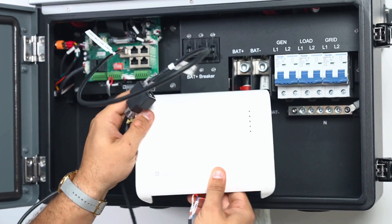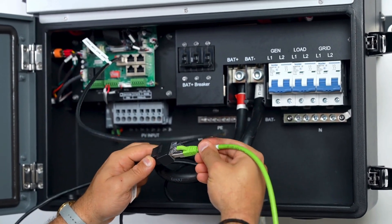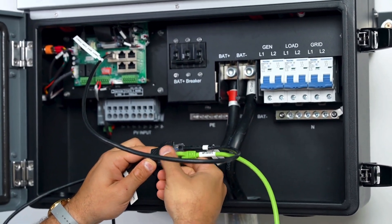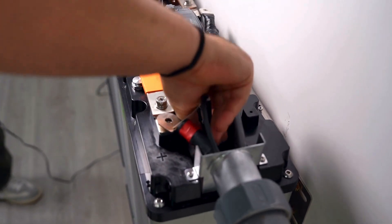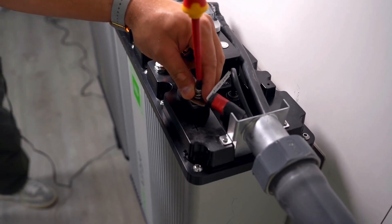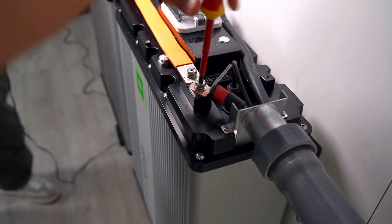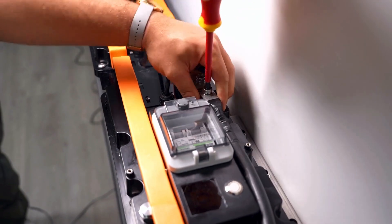Install the Guardian to remotely monitor your batteries and perform OTA firmware updates. Plug the Guardian's green cable into the second port of the two-way RJ45 splitter shared with the battery to inverter communication cable. Tighten the knob to secure the communication cable and connect the positive and negative cables to the primary battery, the battery directly communicating with the inverter.